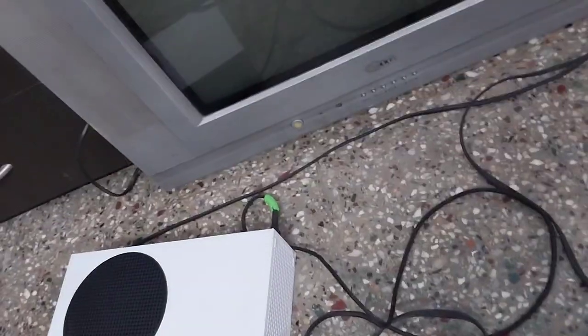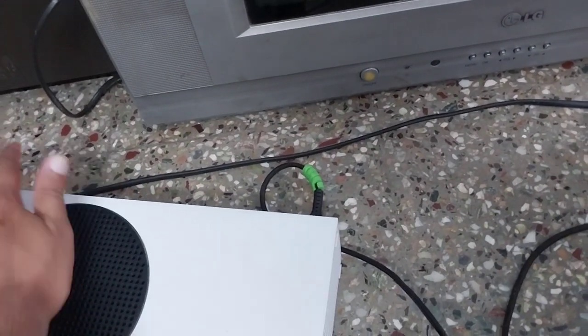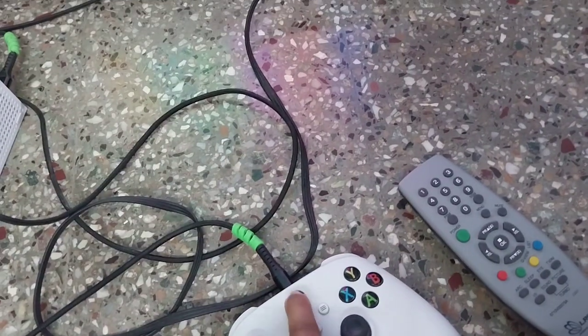Let's turn it on. The TV is turned on. It doesn't work on regular channels — you'll have to switch to AV mode, which I've done. Now turn on the Xbox; the power switch is somewhere here. I clicked on it, and it's turned on. To turn on the controller, click its button.